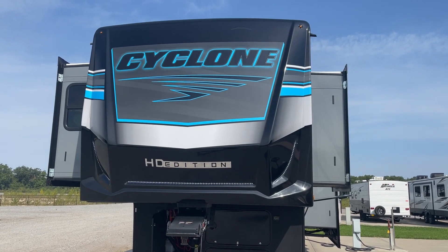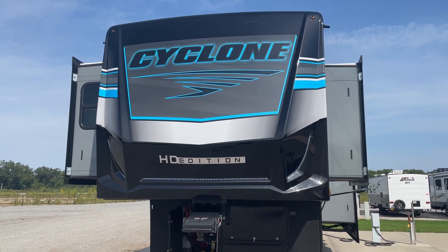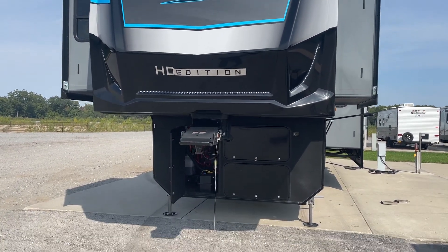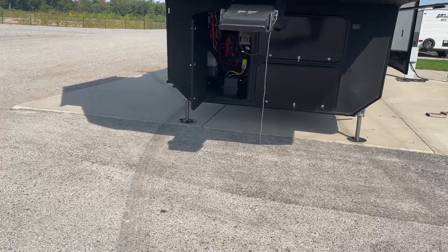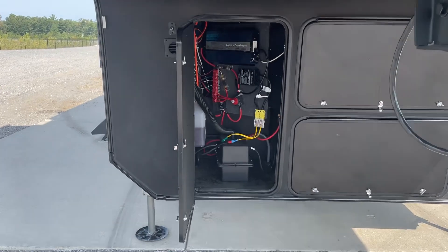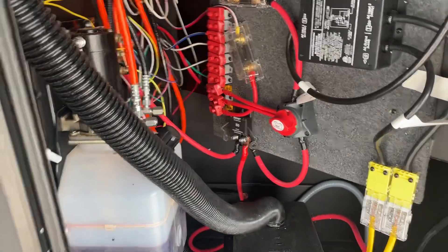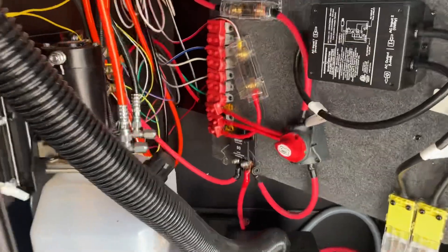Congratulations, Mr. and Mrs. Lasser. This is John from Lakeshore RV Center. I'll be walking around showing you some of the basics on your new Cyclone fifth wheel. I'm going to show you some of the basic operation, but please feel free to give me a call if you have any additional questions — we'll get those answered for you. You can always reach me on my cell phone at 231-740-6225.